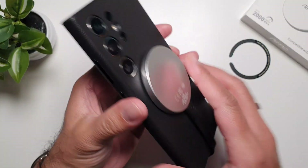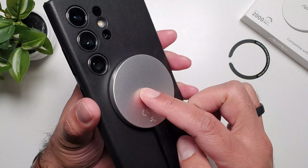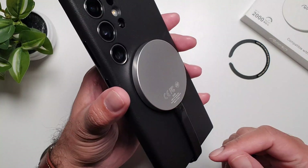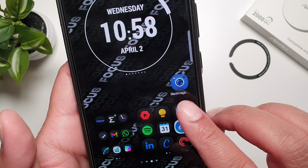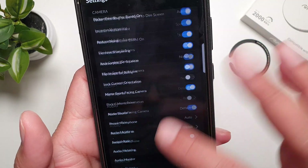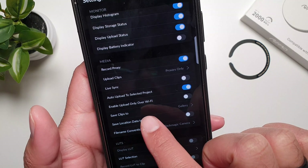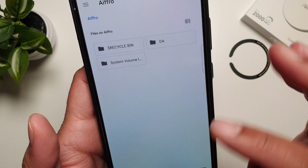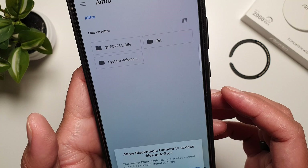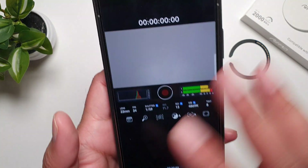If you have an iPhone, you can use this setup to record videos directly to this SSD, edit on this SSD, and do all that. Because it is really fast, you can do a lot of this stuff really quickly. Here I have the Blackmagic Camera app — I can go into settings, scroll down, and from here I can change the location where clips are saved.